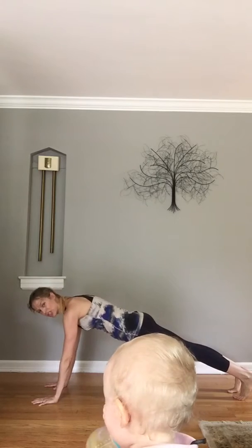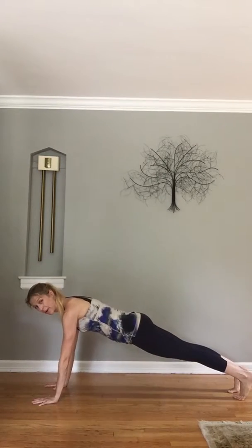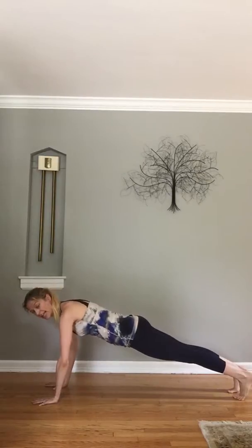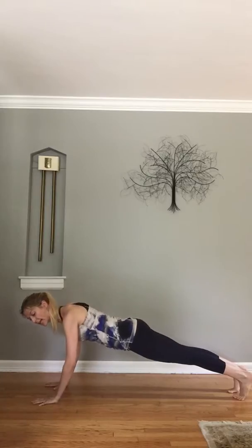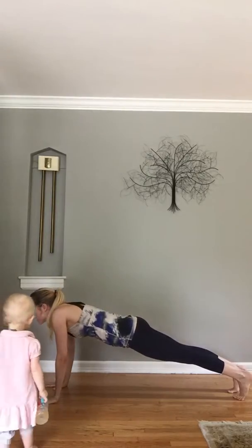The trick with this: a narrow arm plank, as opposed to a western-style push-up, is you want to hug the elbows toward each other, as opposed to the elbows turning out. That's going to allow you to better align your shoulder girdle so you're not stuck up in your ears.